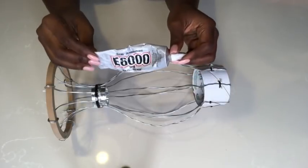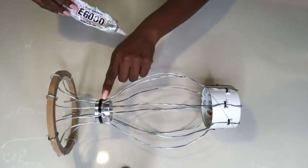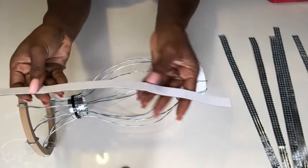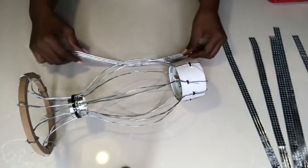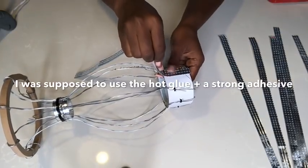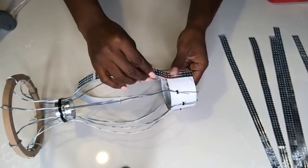I used a strong adhesive to hold the wires to the napkin ring. These are strips from mirror mosaic tiles and the link for the mirror mosaic tiles will be in the description box below. I'll be gluing these just the way they are on the wires and I will not be removing the paper. I use just a hot glue gun to attach the pieces first, before then using a strong adhesive, but it's preferable to use both a hot glue gun and a strong adhesive for it to hold much better.